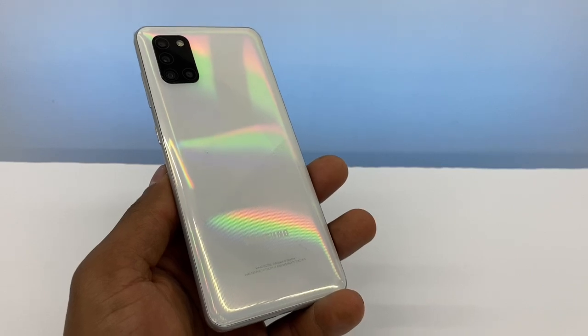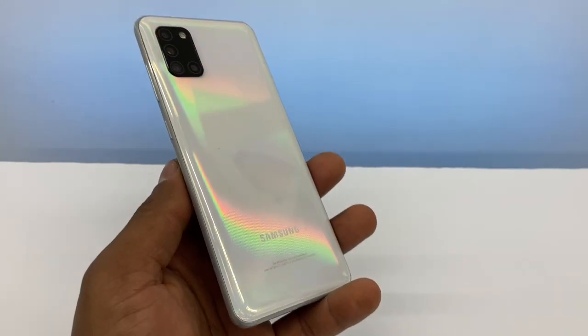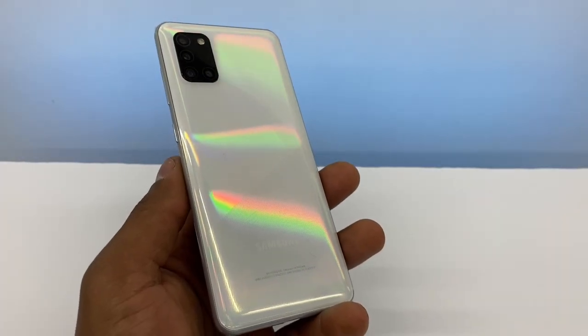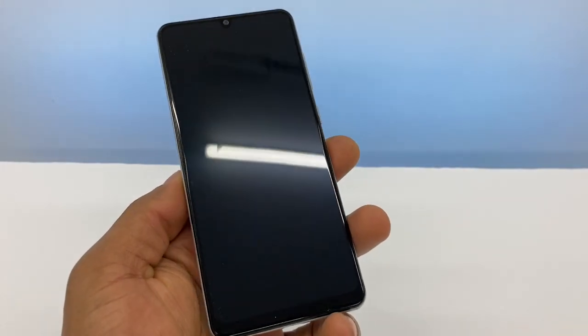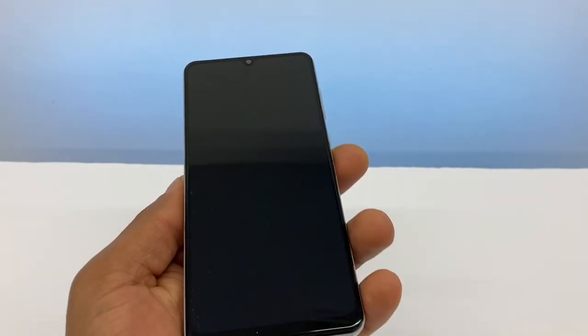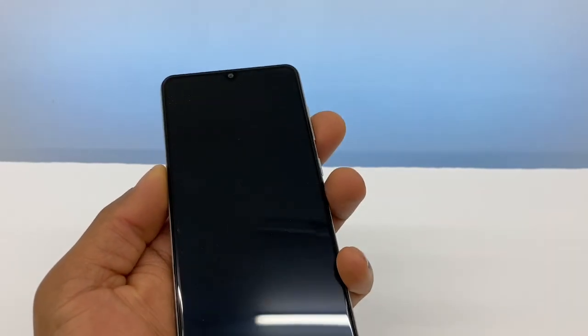Before we keep going with the video, please don't forget to subscribe and share this video. Alright guys, the first thing you gotta do is just put your phone to charge for like half an hour — even though you don't see anything on the screen, just leave it charging for that time. Then you're gonna press the power button and volume up both at the same time.